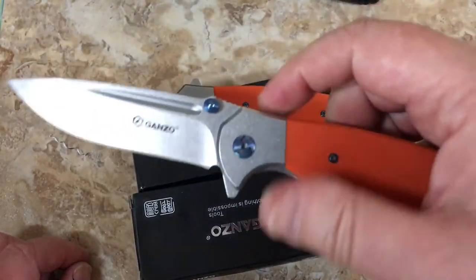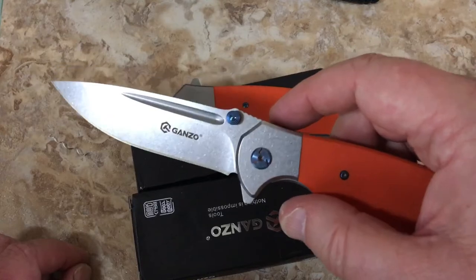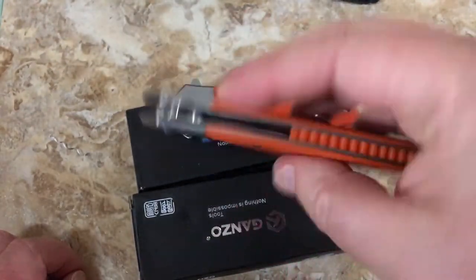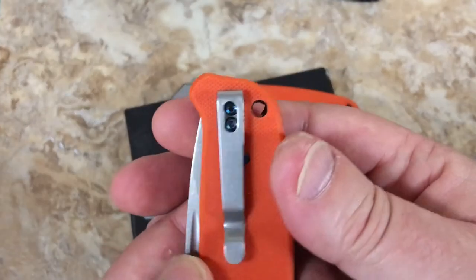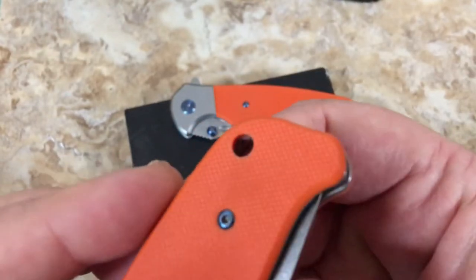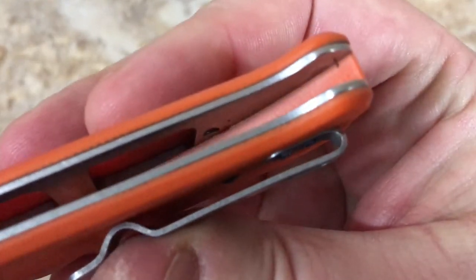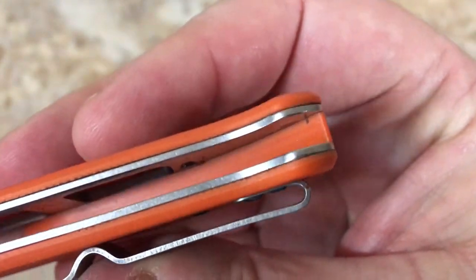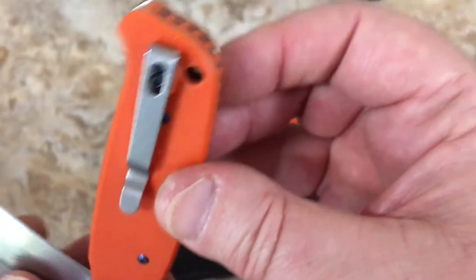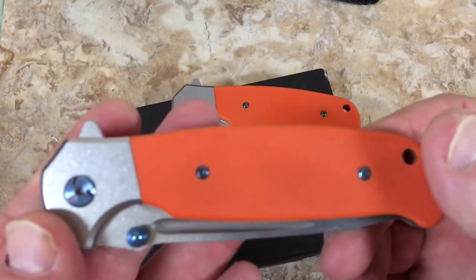Maybe from a marketing standpoint, and maybe because there are a lot of people that really like frame lock flippers. The fit and finish is always good on these - they feel nice and smooth and rounded. It's got a nice lanyard hole there. So it goes right through the backspacer - it's an enclosed lanyard hole, not just an open one.